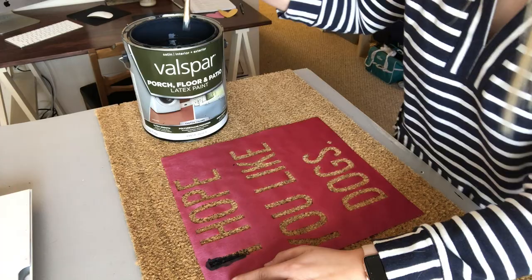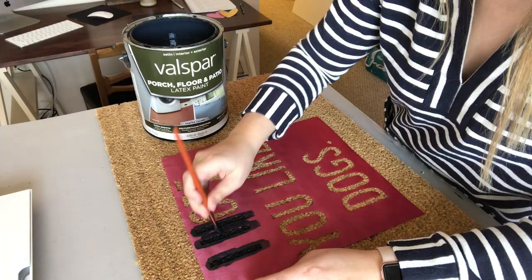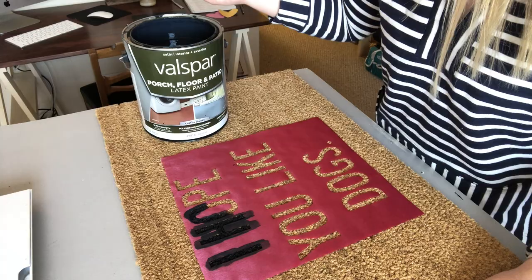The next step is going to be to paint. I am using Valspar's porch, floor and patio latex paint. I've been using this for a while — it's meant for floors, it has polyurethane in it, and it is a very good durable paint, so I highly recommend it.